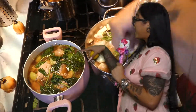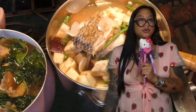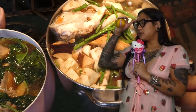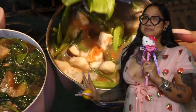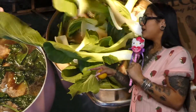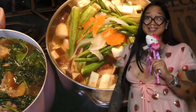Once that simmers, add the fish and the rest of the veggies: eggplant, green beans — give it a stir. Add a little green pepper because I love spicy, then your okra, and whatever greens you have — I had small bok choy. Give it a stir, and that's your sinigang — period!